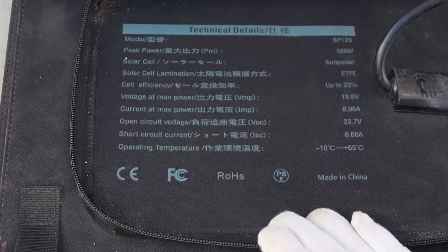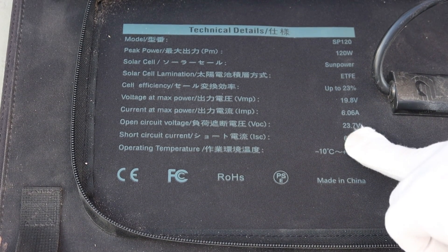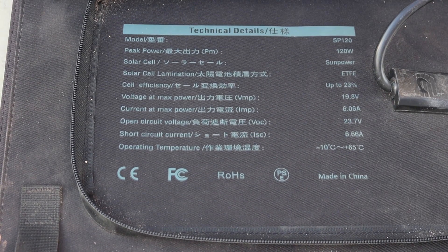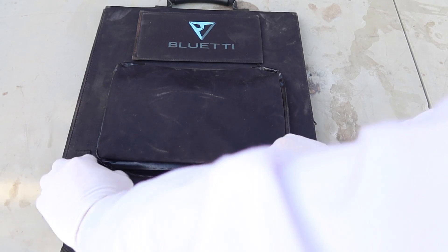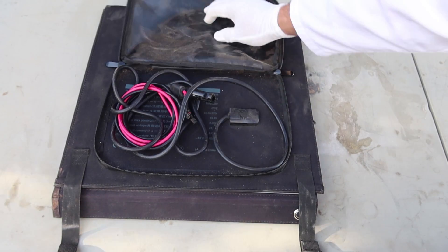For those interested, here are the technical specifications. This does have a VOC of 23.7 volts, so it's nice and high — good for charging pretty much any power station out there. Inside this double-zippered pouch is the best part about the Bluetti solar panel.